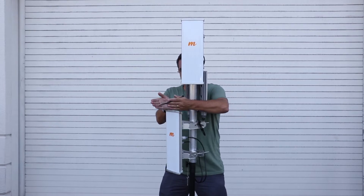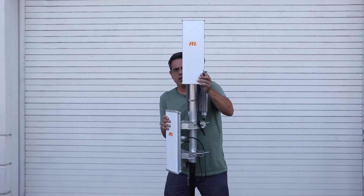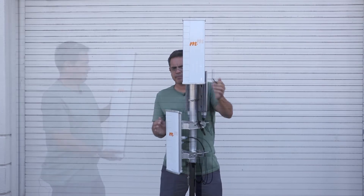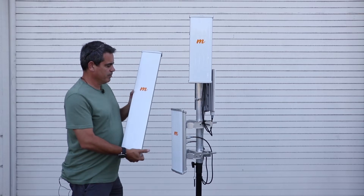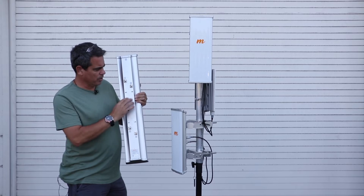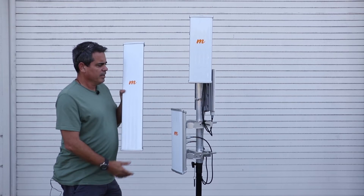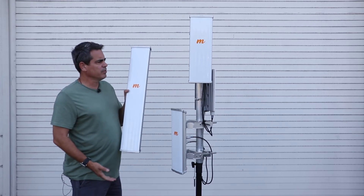We could actually cover the field at 45 degrees and an additional 45 for a 90 degree pattern. Here's the X4 — we have the option of using this by itself with the A5C, taking the four ports right into our A5C. And again, we get the additional 3 dB beamforming for a total of 22 dB.